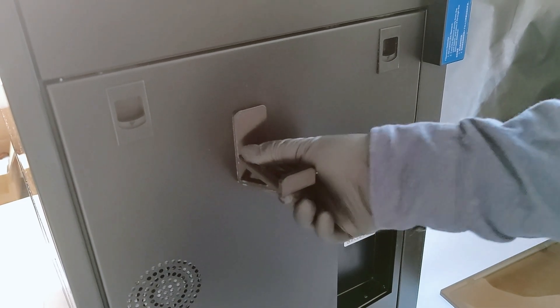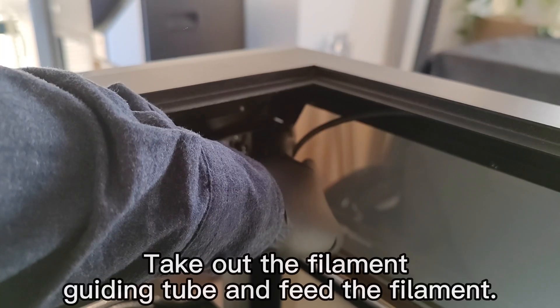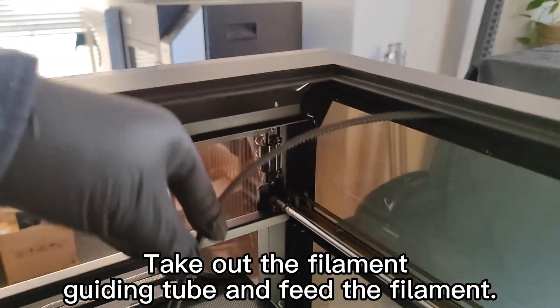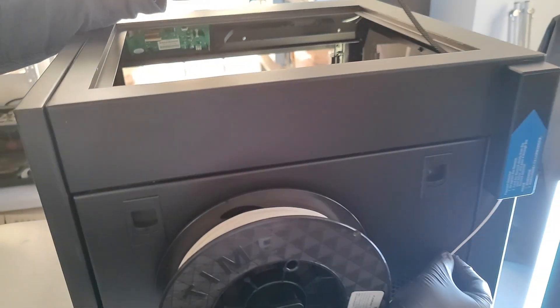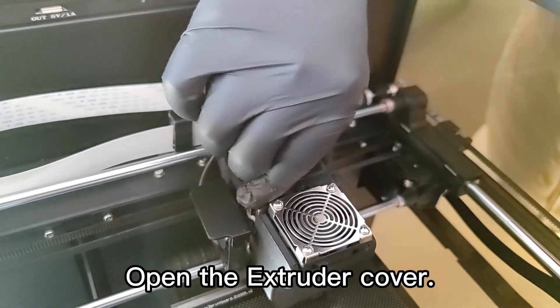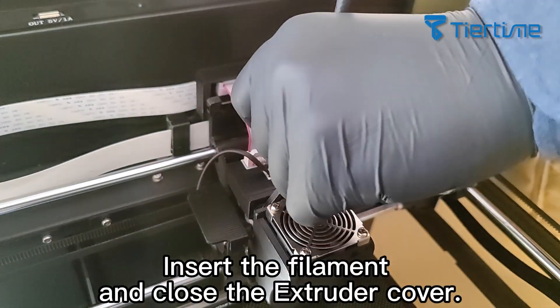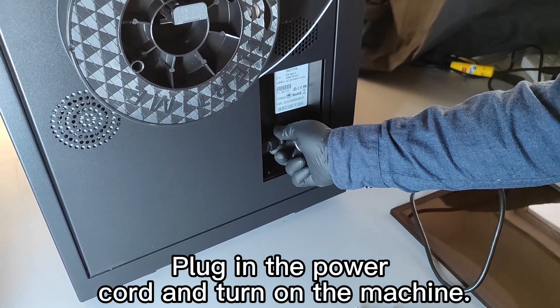Cut off the six zip ties at the top, install the spool holder at the back, place the filament spool on the spool holder, take out the filament guiding tube, and feed the filament.